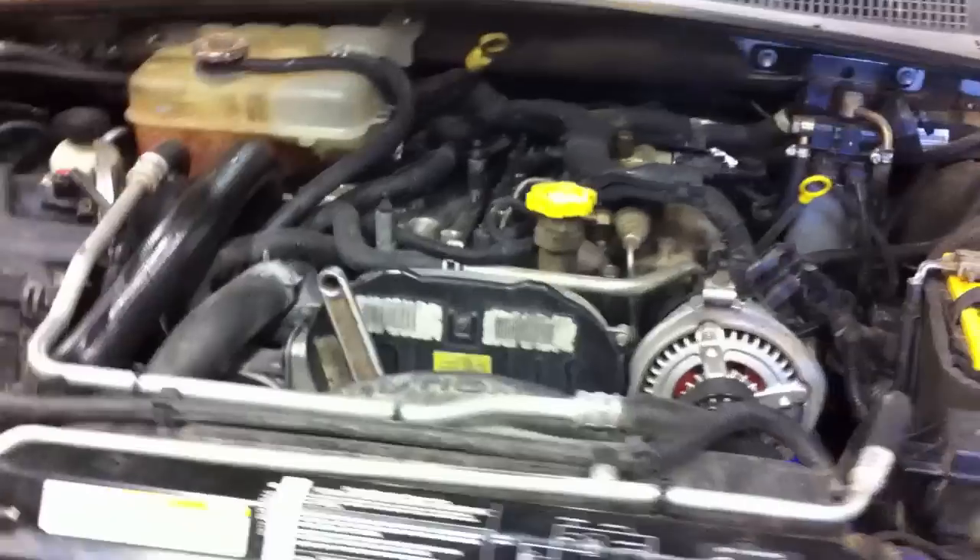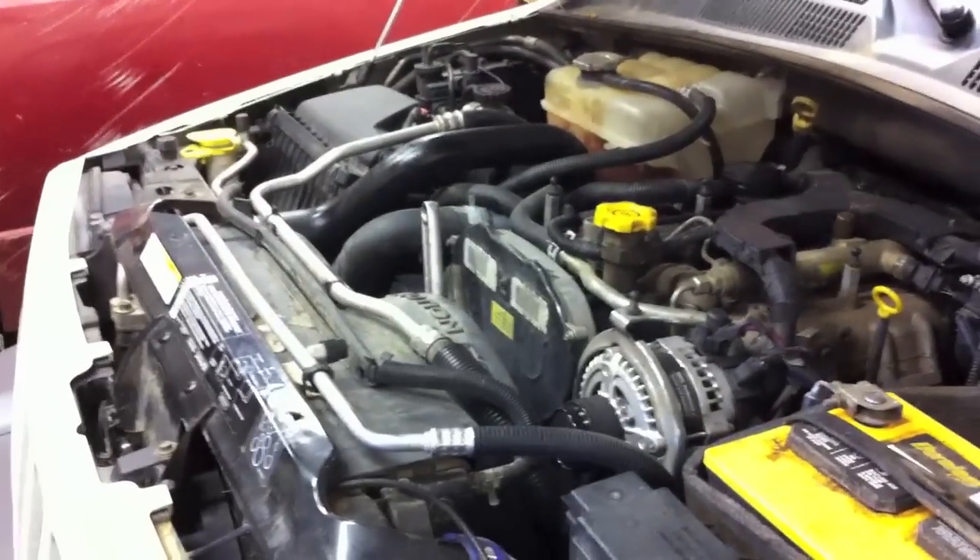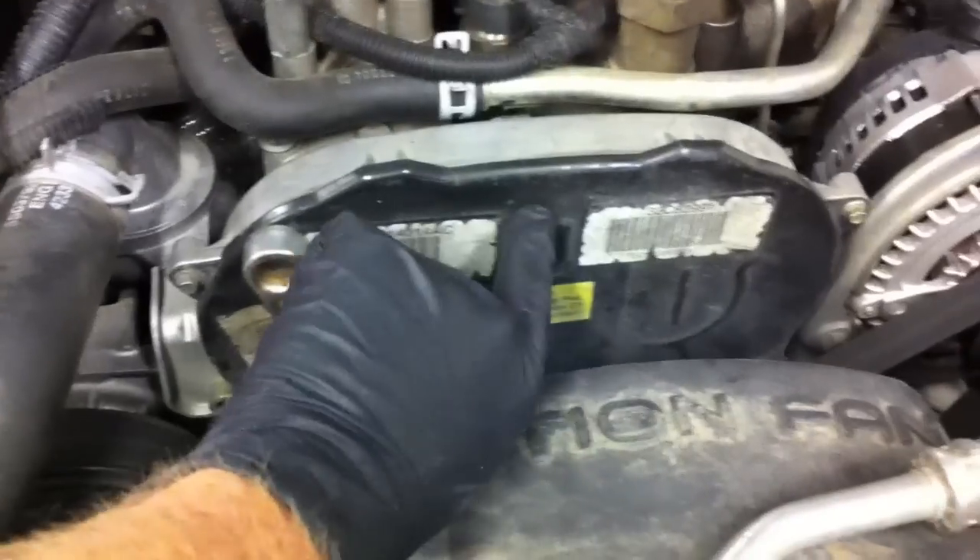There are a couple of ways to go about this. Typically what I end up doing is having to pull apart the front end of the vehicle to make it easier to get to the belt. The main hold-up is that the belt is underneath this cover right here.